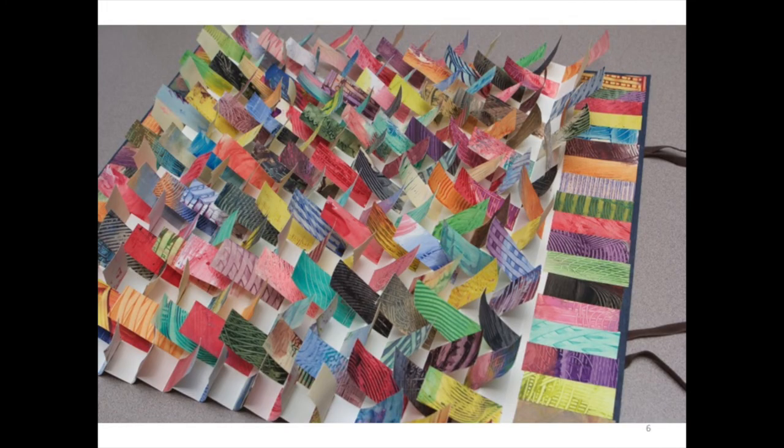I use it predominantly in the book arts, and here you're seeing a very unusual large-scale flag structure called a flag book. It has a really interesting movable quality to it. And these visuals here are little pieces from a bunch of my students in one big group project.